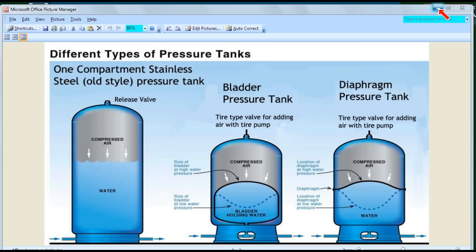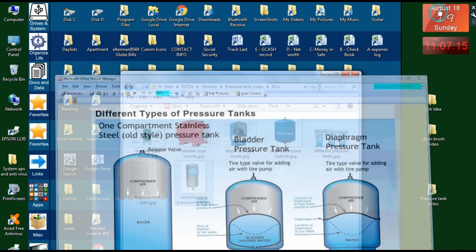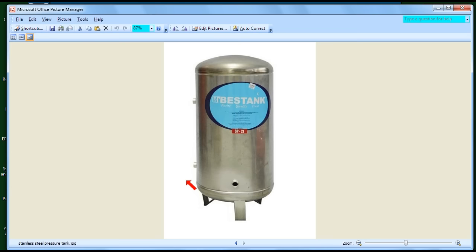If you want to see what a galvanized or stainless steel tank looks like in real life, here's a picture of a stainless steel tank — this is actually the one I have at home. It's just a plain tank. There's nothing inside.